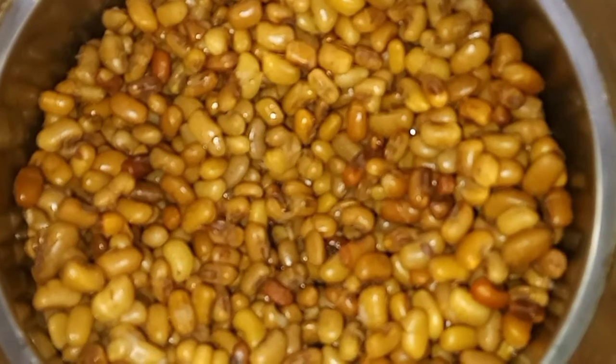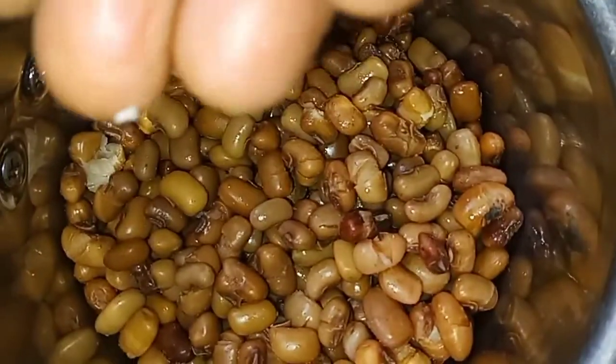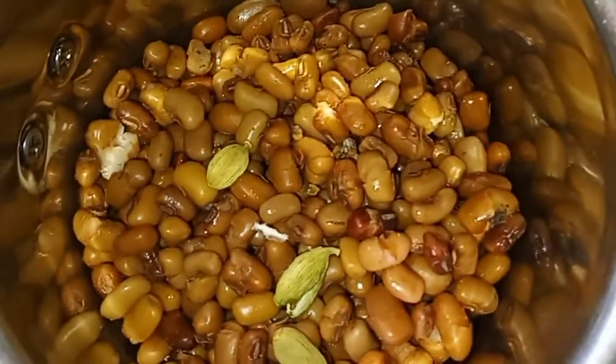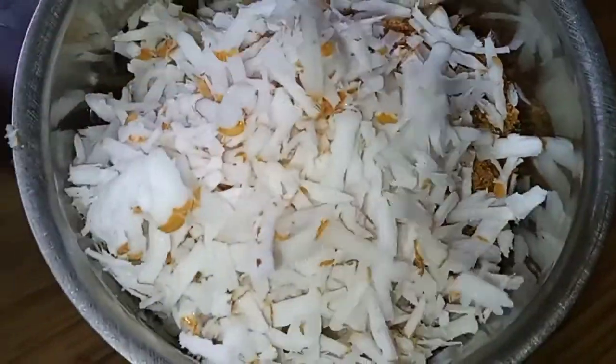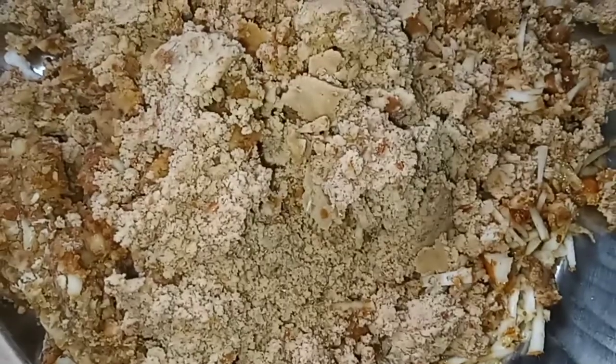If you want to use a mix jar, we will use three cups to add. Now let's add three cups. Let's add one cup on our cup. Let's add one cup, I need to mix one cup. It is healthy. Now we are using a mix.